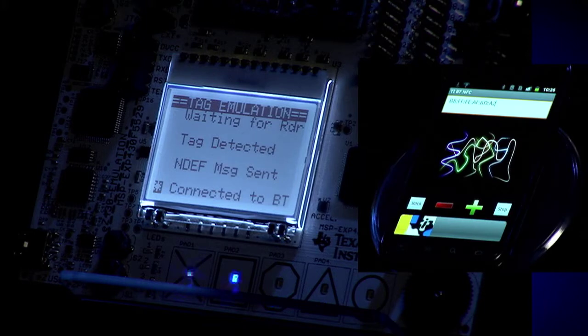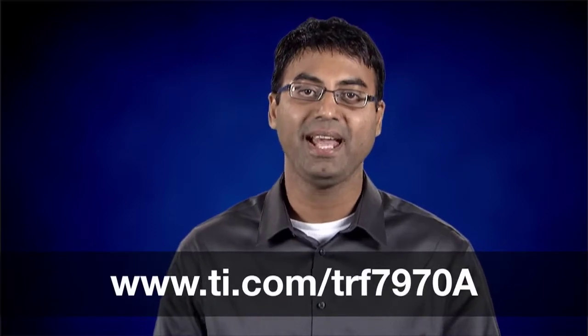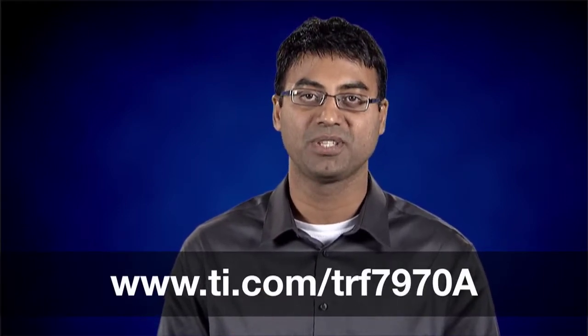You can also tap the middle of the screen to initiate a predefined LED sequence. For more information, including the application note, Android application, and MSP430 source code, please visit ti.com/TRF7970A. Thanks for watching!